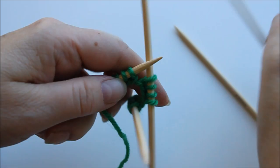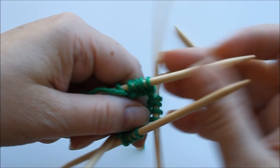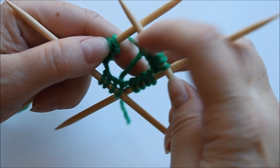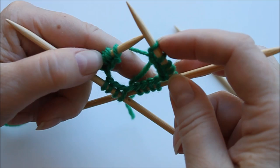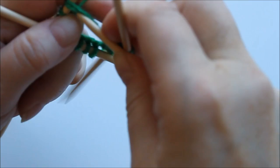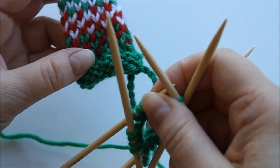Four stitches on the first needle, then four on the next — and the last needle has five, so that we can knit the first and the last stitch together so it stays together better and we won't get a gap here. So I'll pass the last stitch onto the first needle and knit the first and last together. Then tighten it a bit.